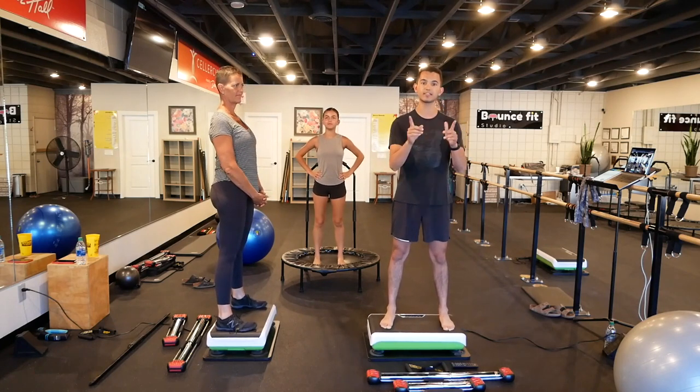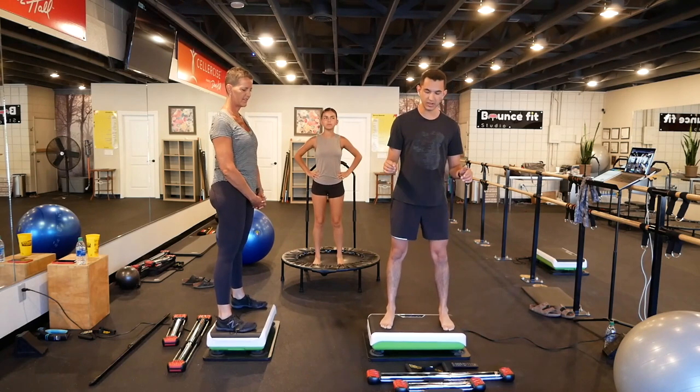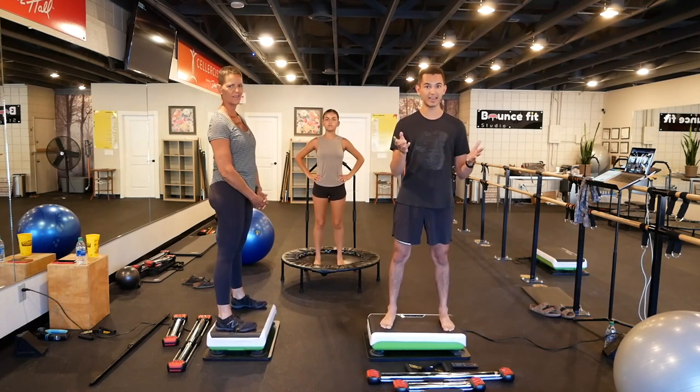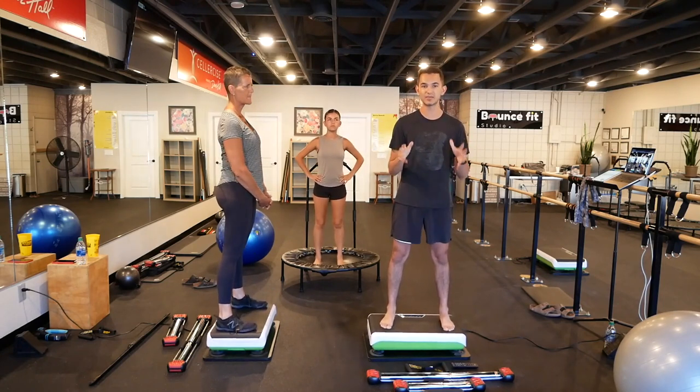This time we're going to add in Bodyblade as well. Isobow too. So grab your Hypervibe, Bodyblade, Bullworker. Links are somewhere in a previous video or on my website, BouncementStudio.com. Make sure you use them when you want to buy something.